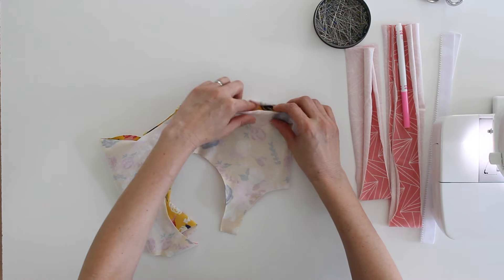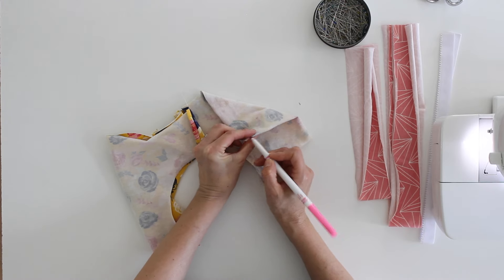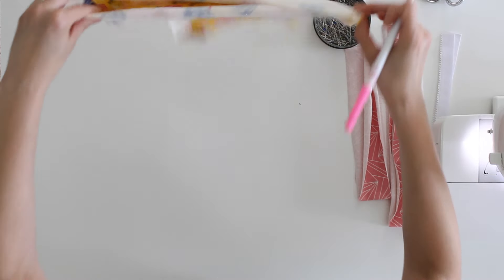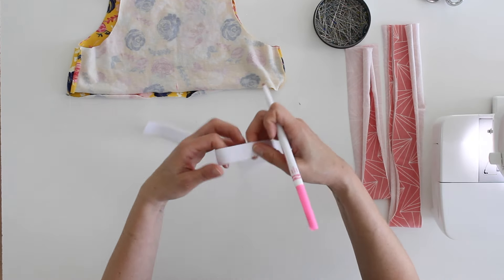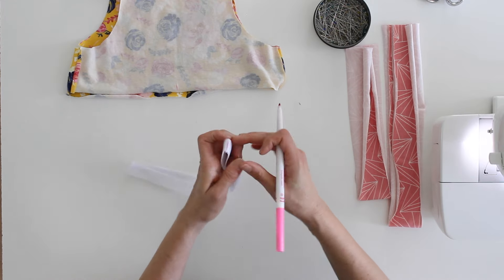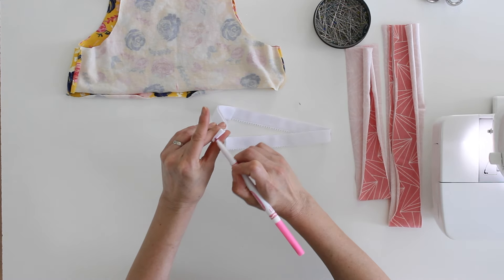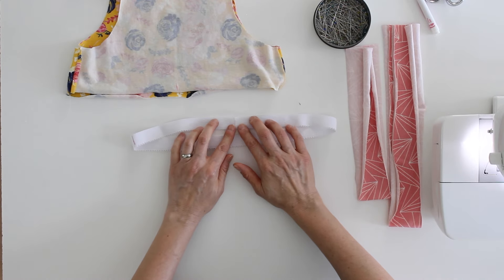I'm folding the shelf bra, matching the side seams, and using a washable marker to mark the center front and center back. I'm going to do the same thing on the wrong side of my elastic — folding it in half to mark the center front, then folding each end to match that mark, and those will be matched with the side seams.